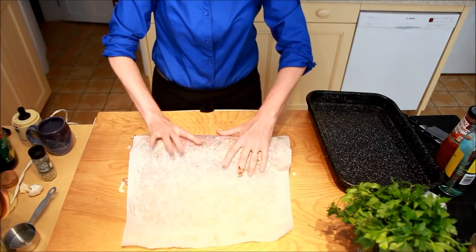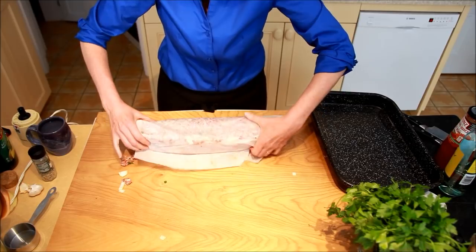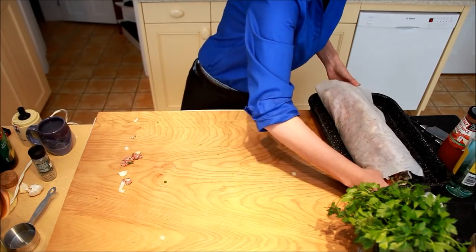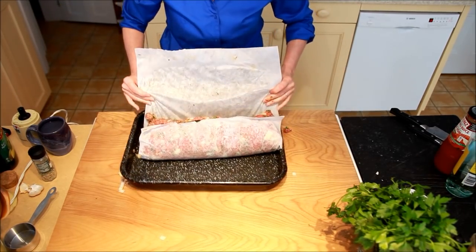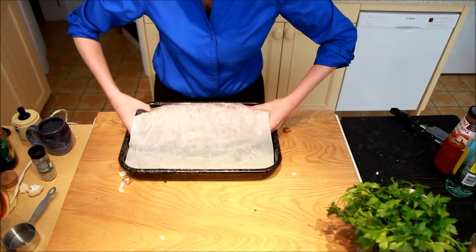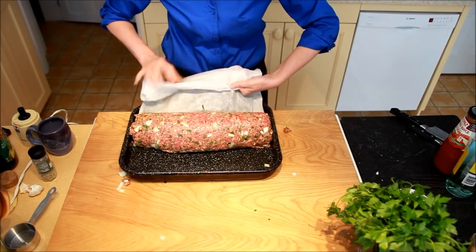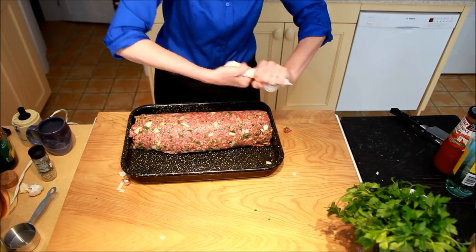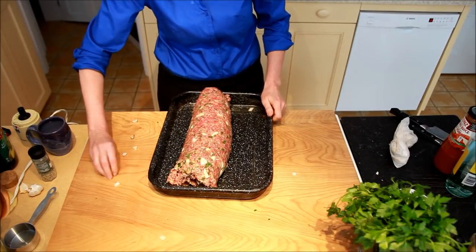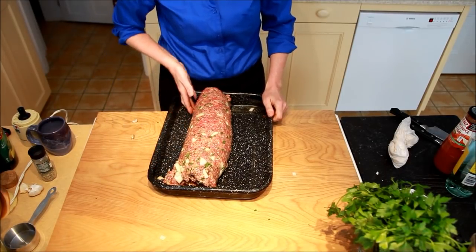So we have a rolled meatloaf. I've still got paper wrapped around it — I'm going to pull that back so that I can lift it up and place it in the pan. Very carefully, keeping it nice and tight, roll that over. Keep rolling it and there we have a beautiful rolled stuffed meatloaf for a chef. Now it's going to go in the oven at 400 degrees, and then we'll finish it once it comes out.